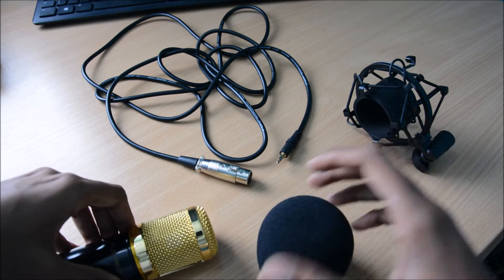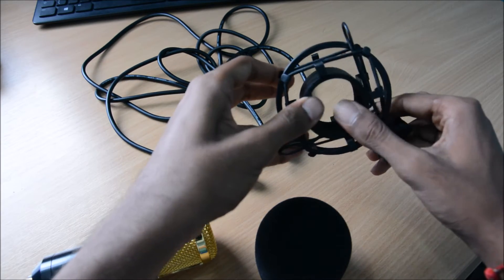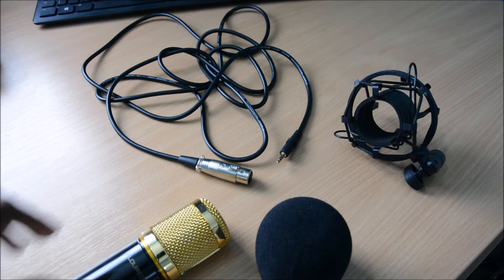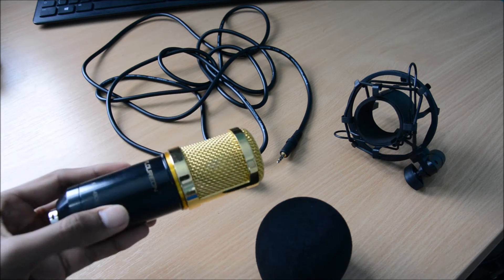And you've got this shock mount — so if the mic is moving around a lot it absorbs some of the shock, so less noise is heard by the microphone. I'm really surprised by the materials they've used and the build quality, because for this price you can't get better than this.